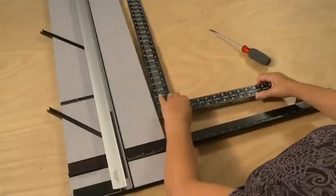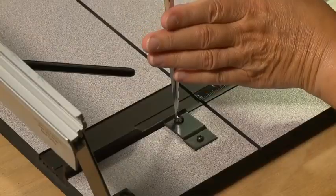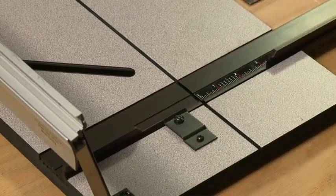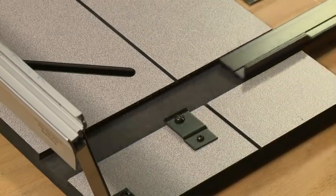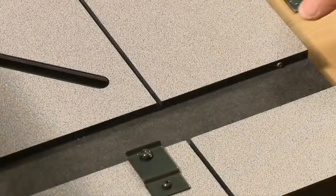To adjust the squareness of the squaring arm, first loosen the screw on the squaring arm clip and remove the squaring arm from the machine. Find the two adjustment screws down in the board slot.